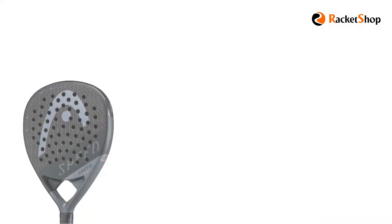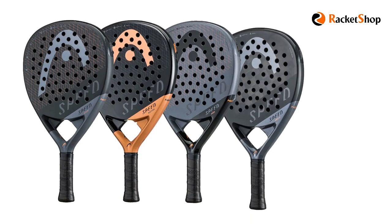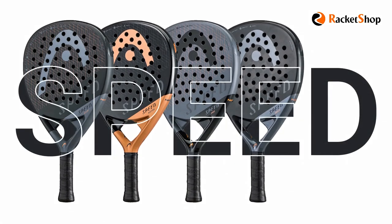In general, the Speed Series rackets are among the most modern and practical paddle rackets in the market. Due to their unique features and covering the needs of a wide range of paddle players, they will remain at the top level for a long time for sure.